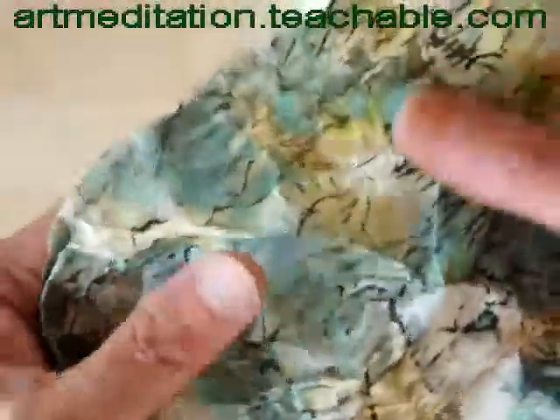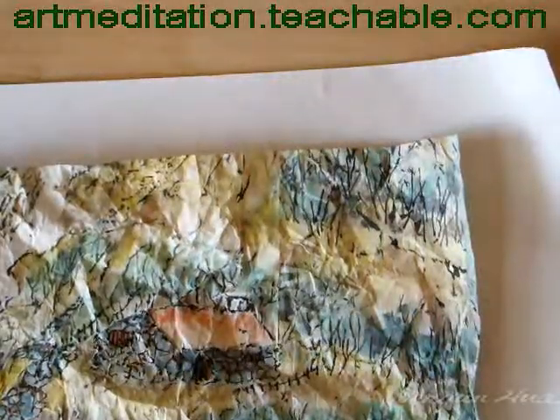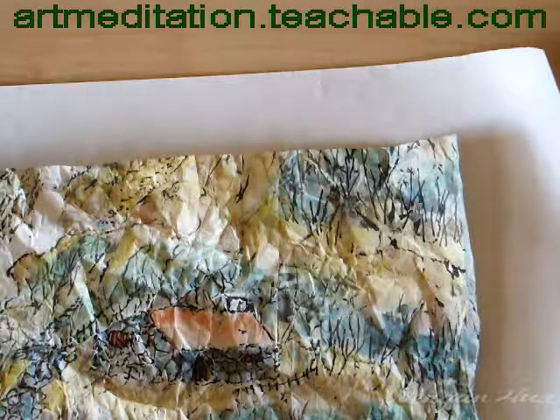Just like a new piece of paper — all the wrinkles you can see will be removed. It goes about two inches wider, so let's see the whole paper.